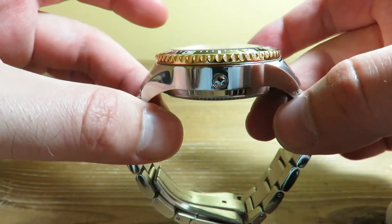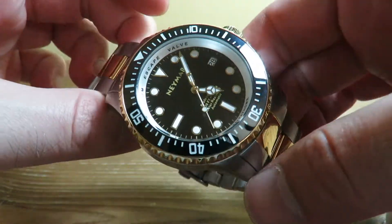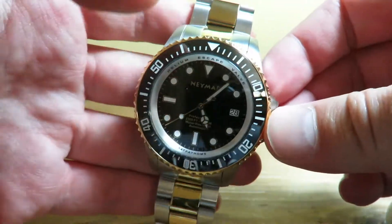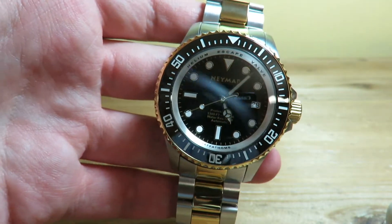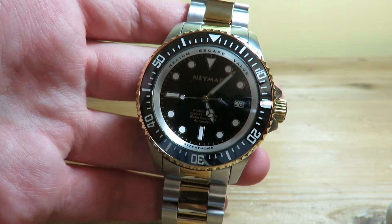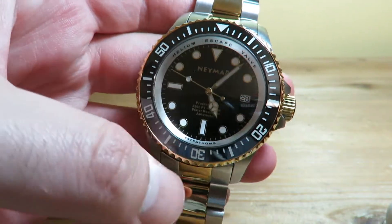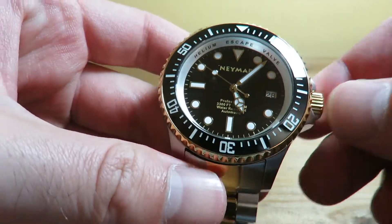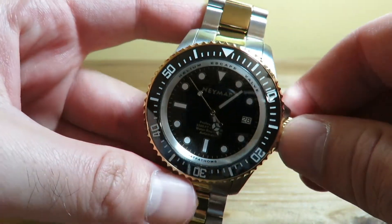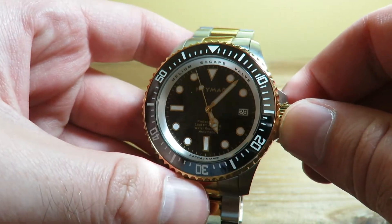We have a thickness of 16.5 millimeters. There is a helium escape valve right here, and this watch is capable of going 1000 meters underwater. It's a tough watch, built for diving and outdoor adventures. It uses a Seiko NH35 automatic movement — hacking, hand-windable, with about a 40-hour power reserve.